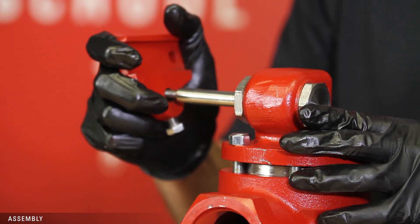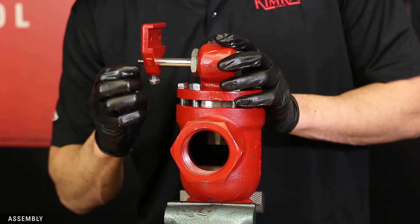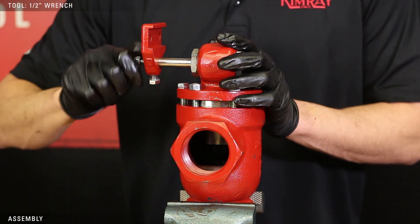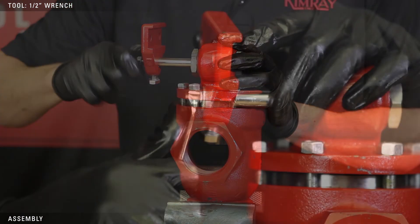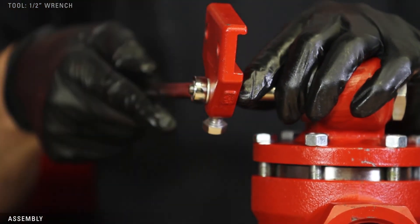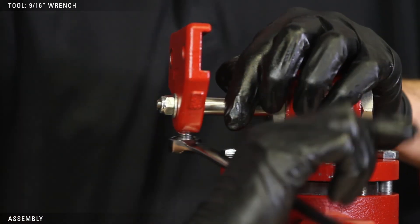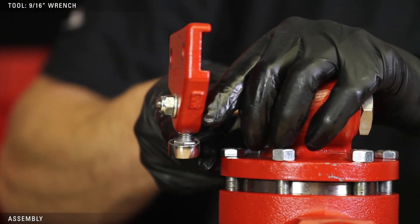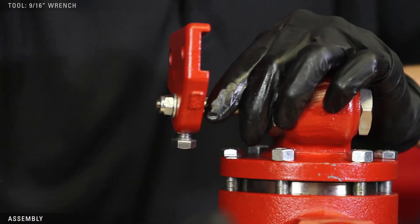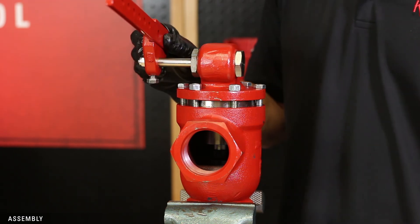Slide the lever hub onto the shaft with the slot for the lever arm facing the valve. Tighten the washer and nut on the end of the shaft with a half-inch wrench. Then tighten the nut on the bottom of the lever hub with a 9/16ths wrench. Finish by attaching the lever arm to the lever hub — the nuts should be facing the valve.